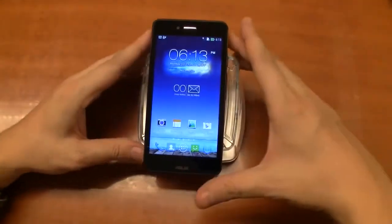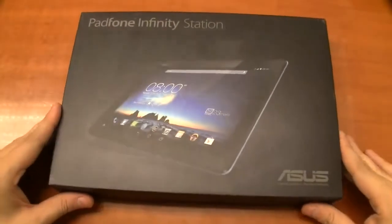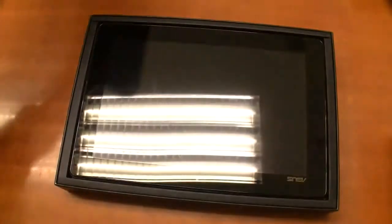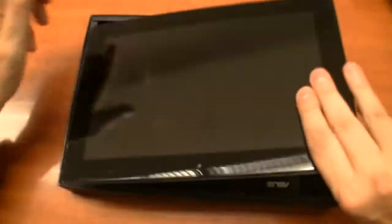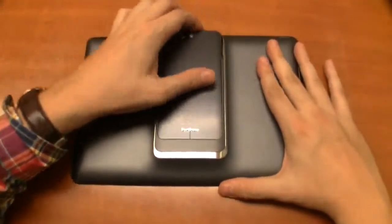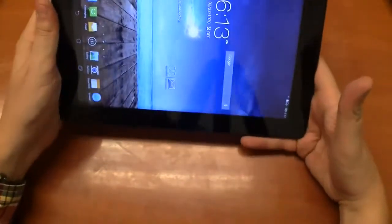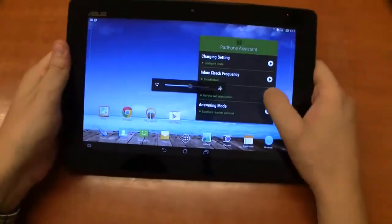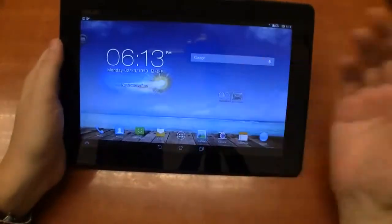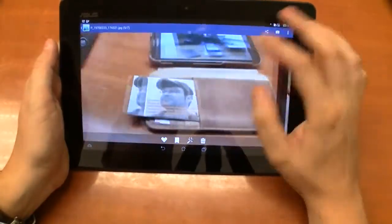Last but not least, there is also a station for this device. Here's the PadFone Infinity station, which didn't change at all compared to the previous version. So if you already had the original PadFone Infinity, you don't need to change the docking station. Let's get the phone in there. Kudos to the guys who created this mechanism — and here we are, it immediately switches on. Look at this: now you have a tablet. I can use the gallery and look at my pictures. Pretty cool.